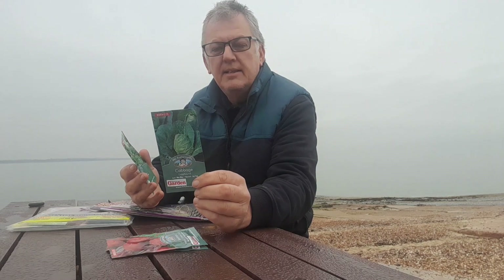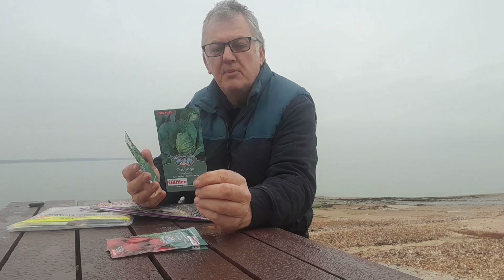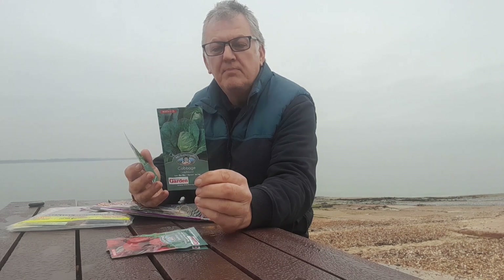The next one we've got is Greyhound Lettuce. This can be sown indoors or outdoors March through May, plant out June, and harvest from June right through to September.